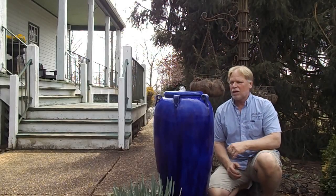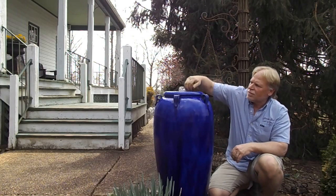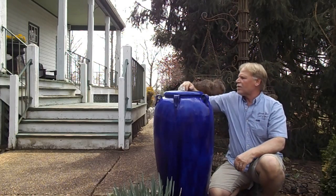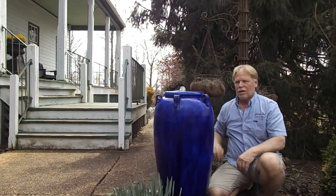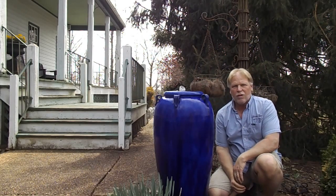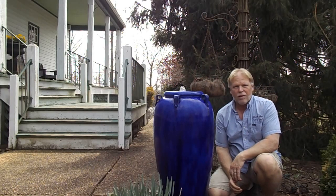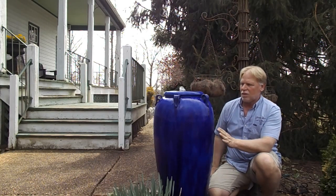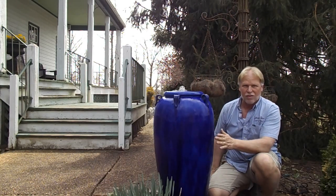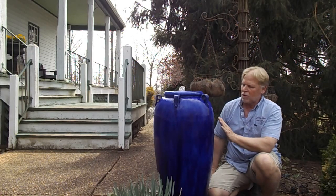Hello, I'm Kenny Lowry. Today we're going to take a look at the medium size deep blue. Now this is the medium size — it is available in three different sizes. This one is 35 inches, then you have a 47.5 and a 30, so this is the middle size.